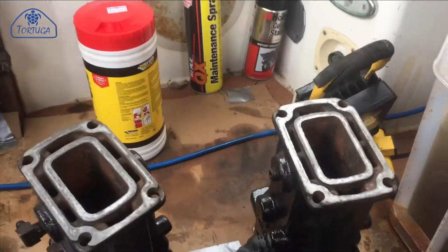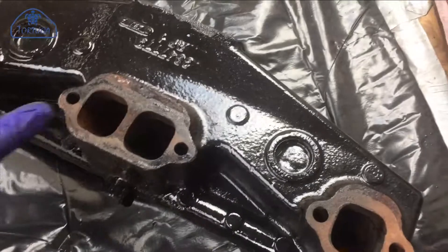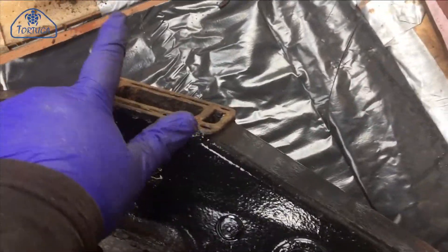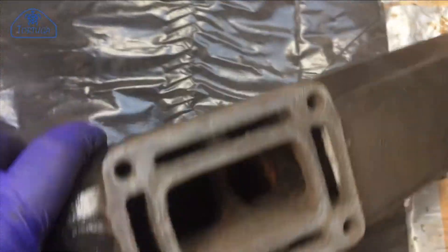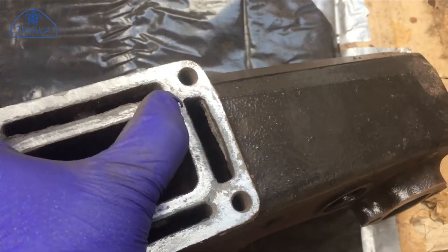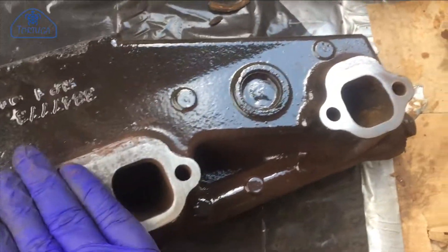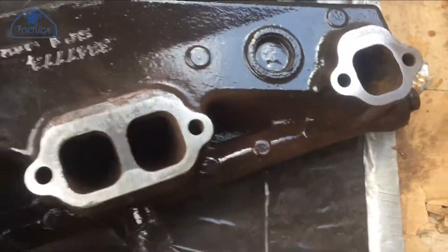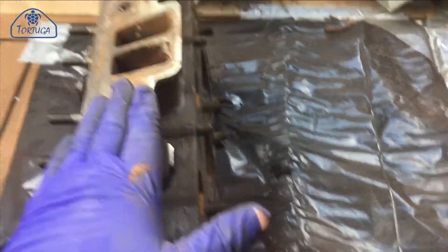Apologies for the noise, it's a bit windy here today. So again, after about 10 minutes of sanding, you can see there's still a little bit of a low spot just there and just there, so a little bit more work on those areas. Also done the same with the exhaust ports themselves. So the exhaust manifolds are done. We can do the same thing now with the cylinder heads.